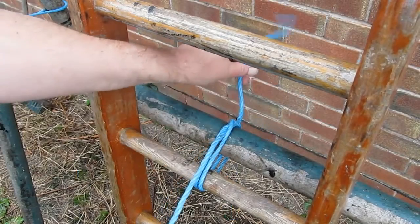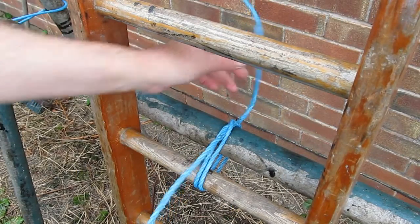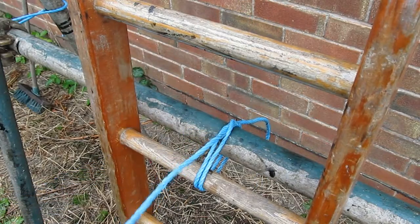That is the constrictive hitch, the gunner's knot, and it's fun to do as well. So, bye for now.